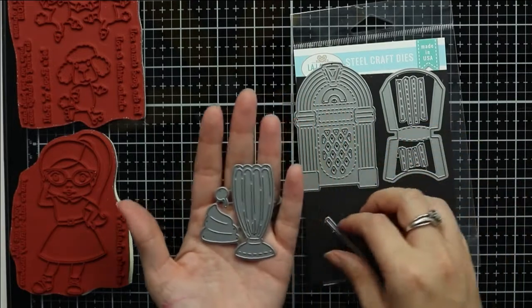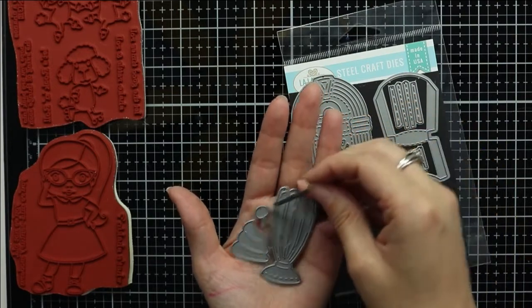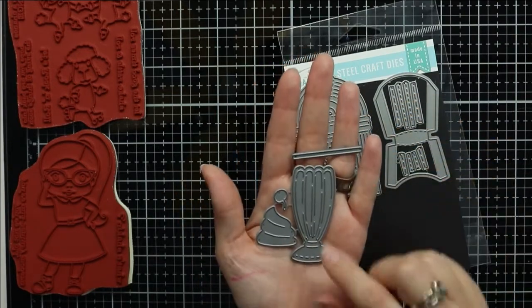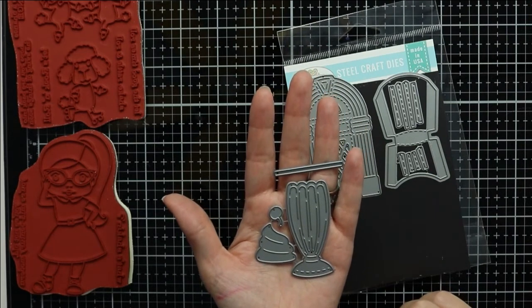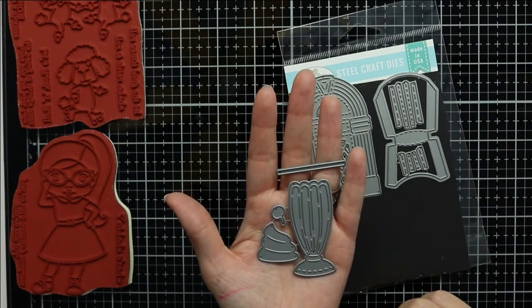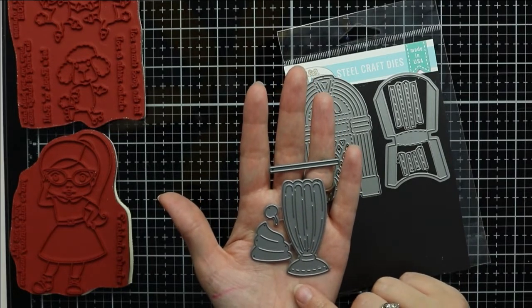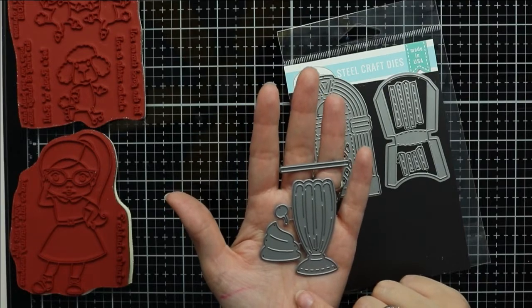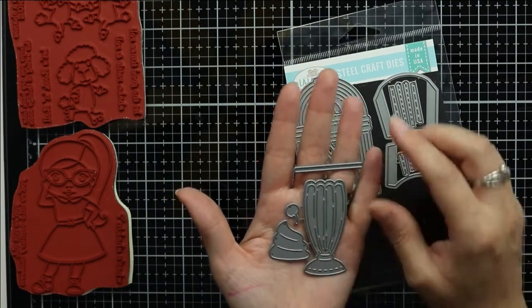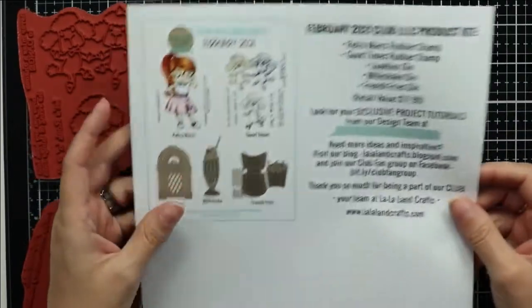The last die is a milkshake die. In this die set you get a milkshake glass, the whipped topping, a small cherry, and a straight straw that you can piece together into a milkshake. Again, I just have mine on a magnetic sheet for convenience but your kit won't include the magnetic sheet.